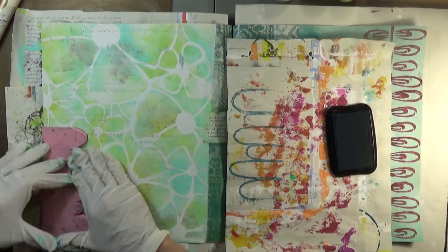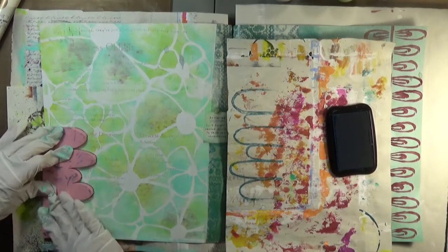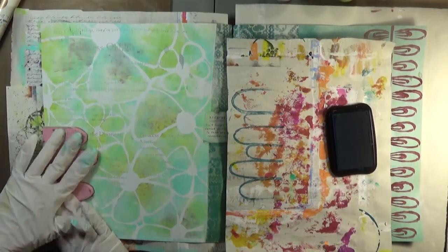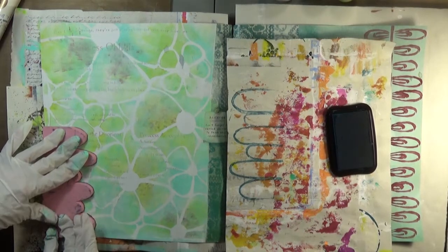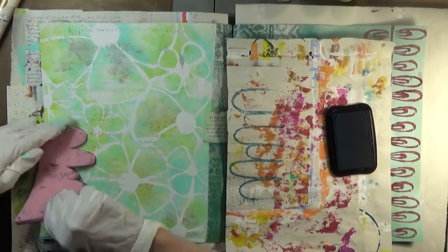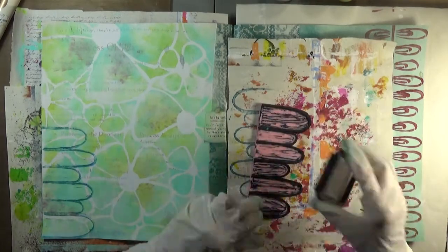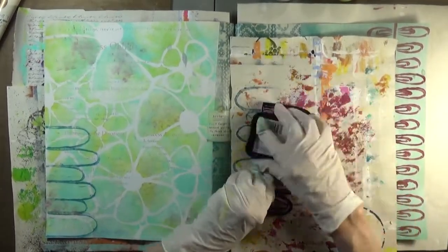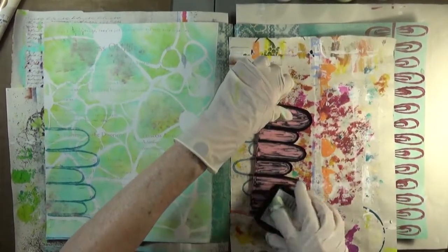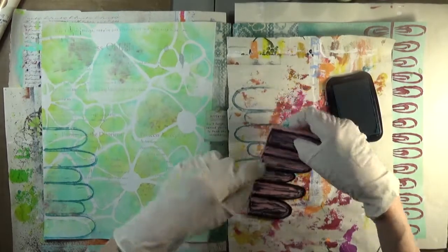Let's see what happens. I like to let the Stazon stay on the paper for a while to give it a chance to do its work. Ooh, yes. Maybe one more. And this color is a bit darker than I expected it to be, but it looks like we have a good thing happening here.